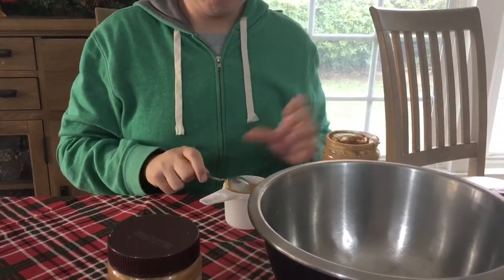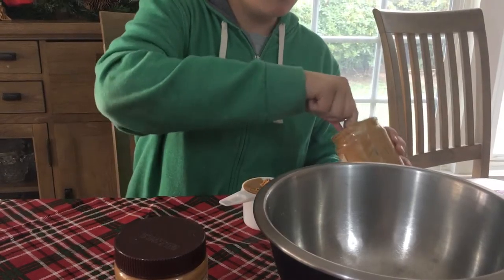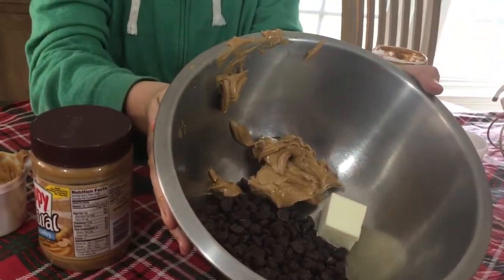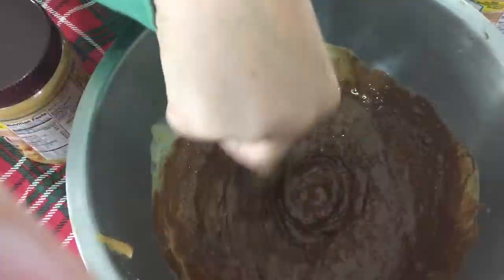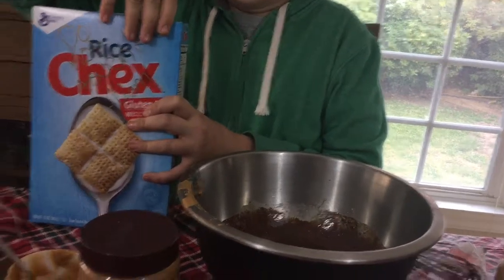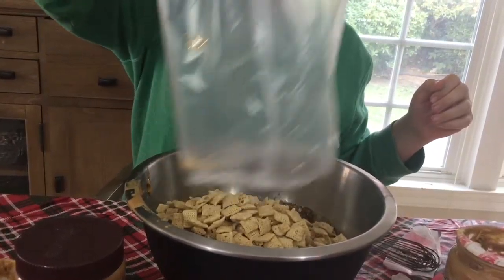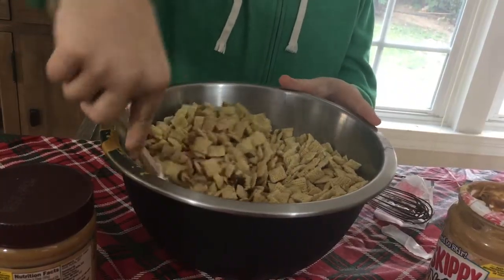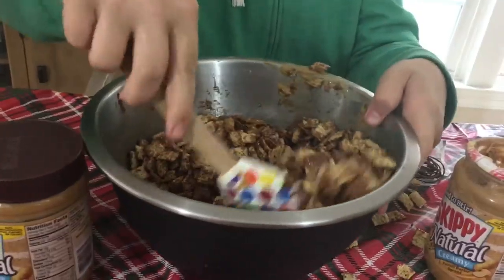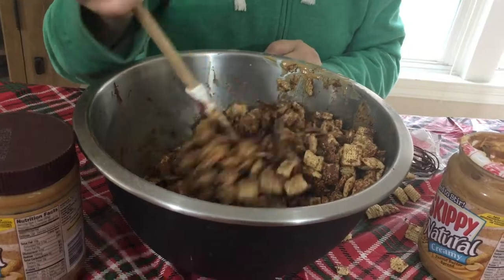I did about a cup of peanut butter, but you can do however much you want depending on how peanut-buttery you like it. Then put the butter in, put it all in the microwave, and stir it up. Open the Chex Mix cereal and add it to the mixture. Then put it all in a bag with powdered sugar and shake it up — I forgot to do that, but make sure you do.